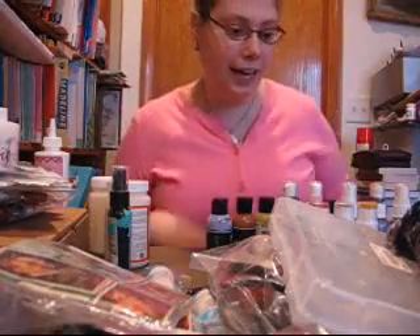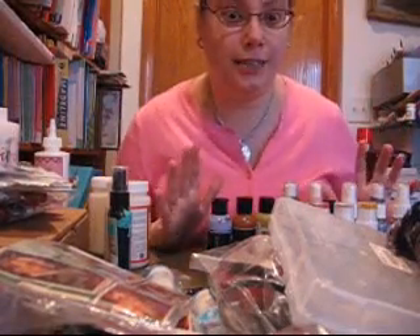Hi everyone, this is Emily. I wanted to show you my awesome haul that I got today.